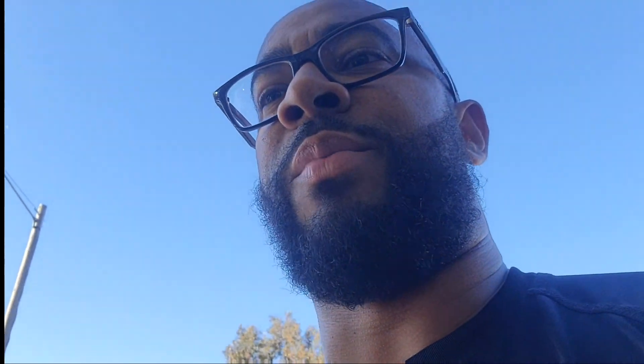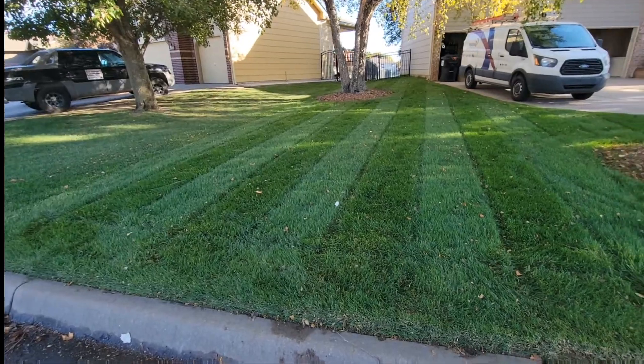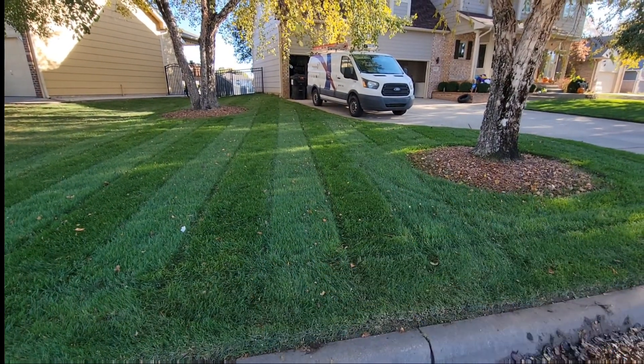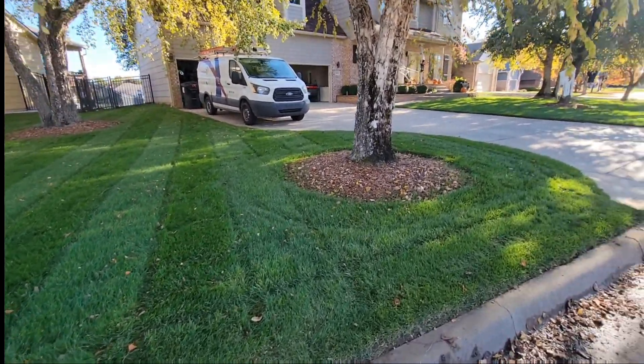All done with the mowing, the leaf blowing of the driveway, and the edging. I think it turned out pretty good. The only thing I probably would have wished was a little cleaner was the mow itself — I couldn't really use the bag today due to my hand. It doesn't look bad, don't get me wrong, but you can still see the debris inside the yard. It's okay — I'll be mowing it again in the next couple of days anyway.